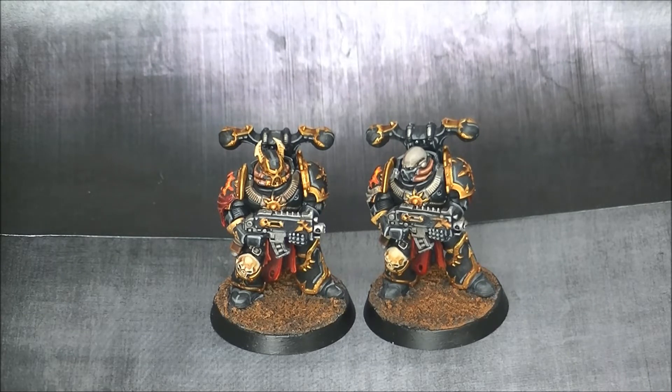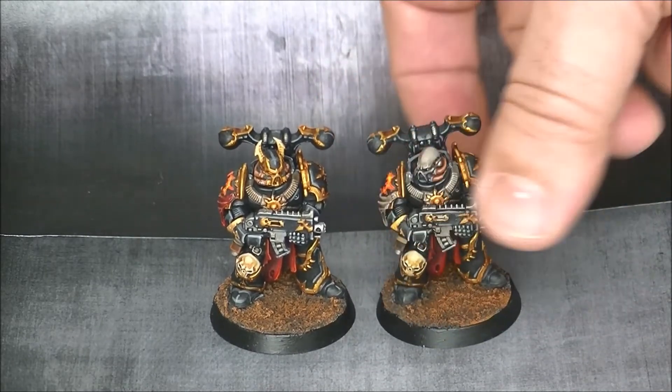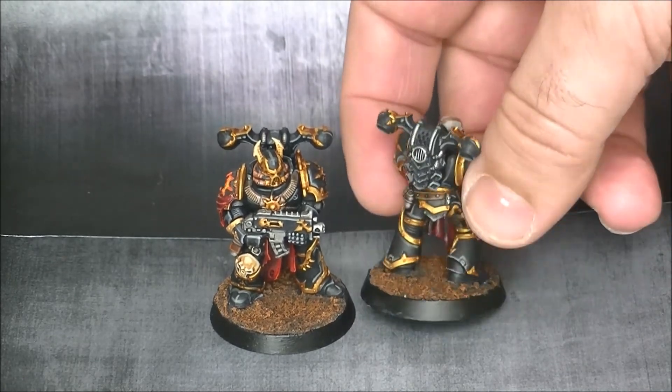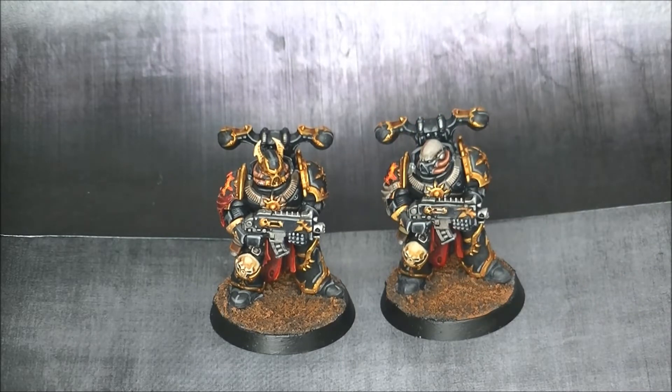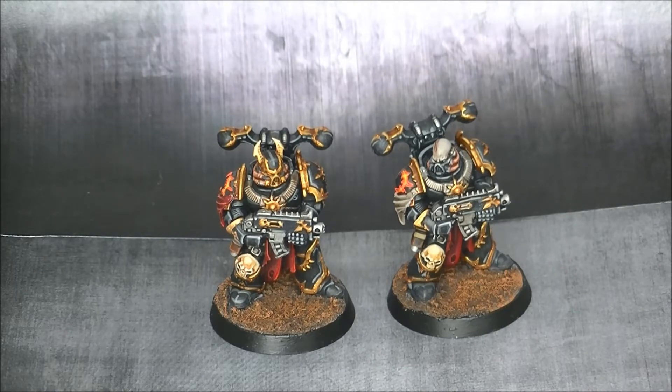The Chaos Lord was painted a while ago. The only thing worth explaining here is that all the black is done with gray highlights, and then the gold is done with Retributor Armor and then using the flesh shade for shading and then highlights. So it's quite a rapid paint job to have them ready for tabletop, and for the guy that does not wear a helmet I went for this type of sickly skin.